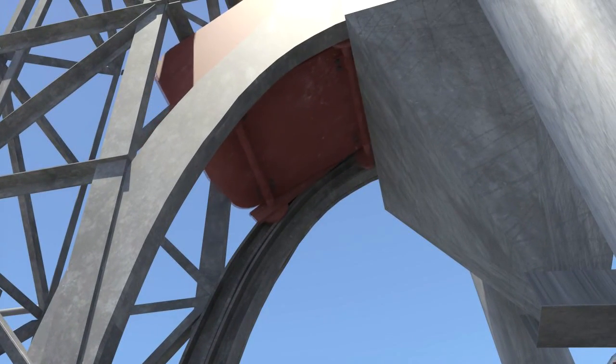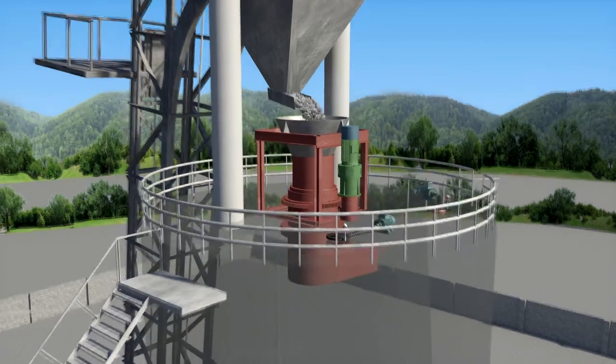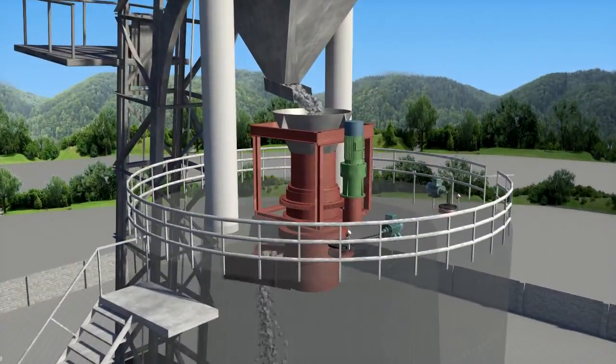When the mixed materials go into the buffer hopper on the top roof of the lime kiln, our company's rotary distributing device starts to operate. The mixed materials will be evenly distributed inside the kiln. When it's done, the rotary distributing device stops working.